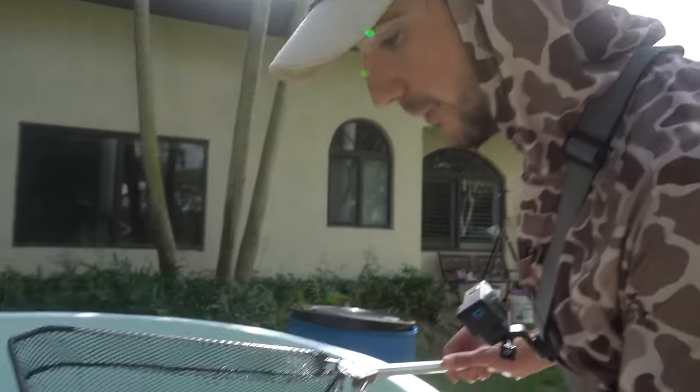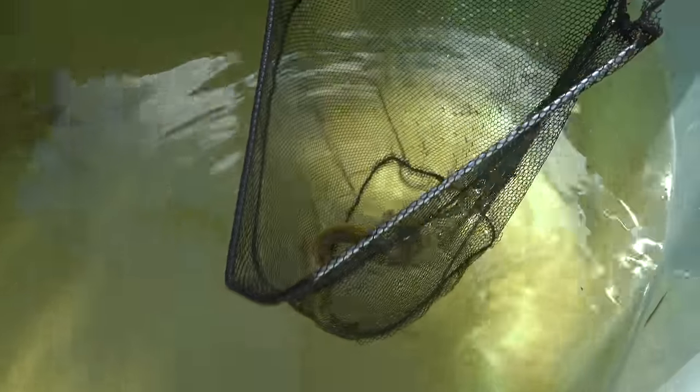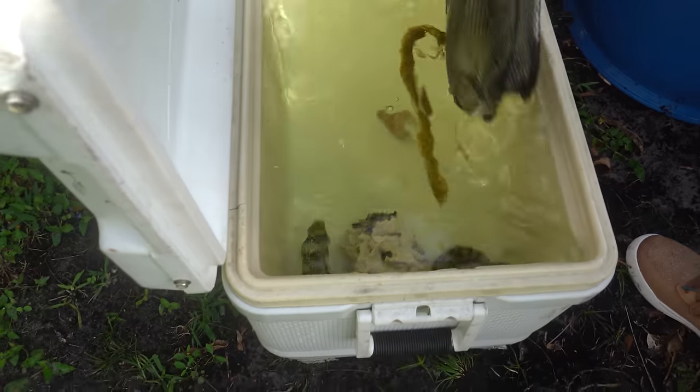This is the eel that we got on the main channel. We brought it to Chris's house and then into my pond. This guy right here is wicked cool — he's a golden edge moray. We're gonna put him in with Olaf. He's in — nice and easy, another one down!